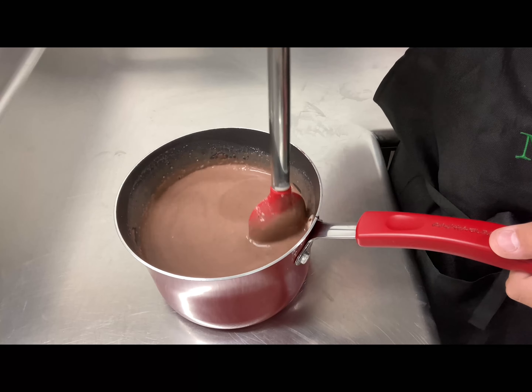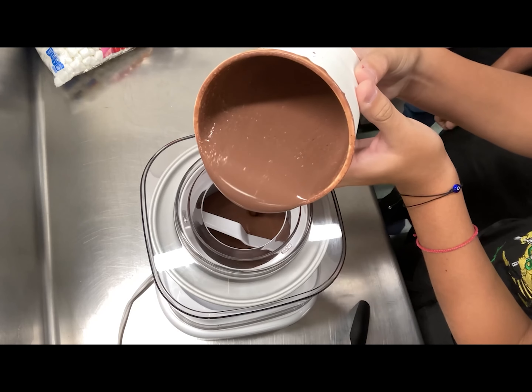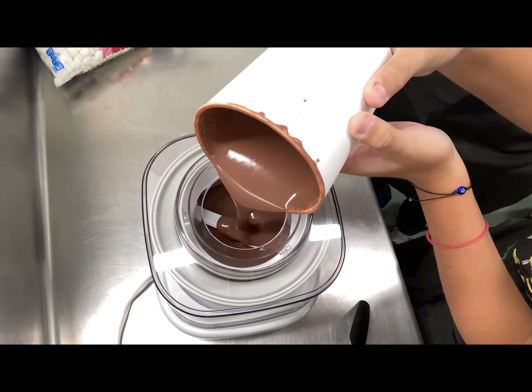Once mixed, you want to refrigerate until cold. Next, pour your mixture into an ice cream maker and let it mix for about 10 minutes.